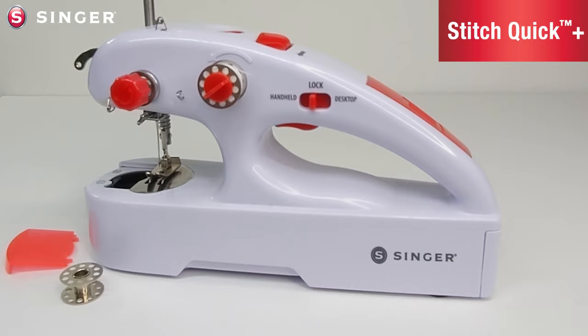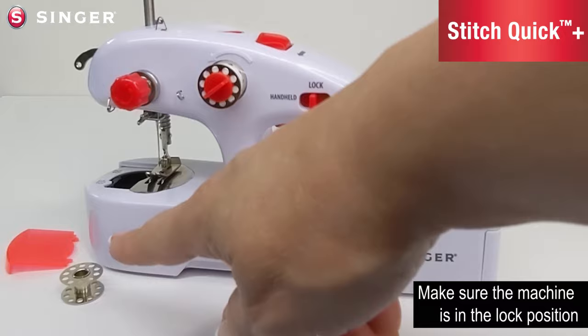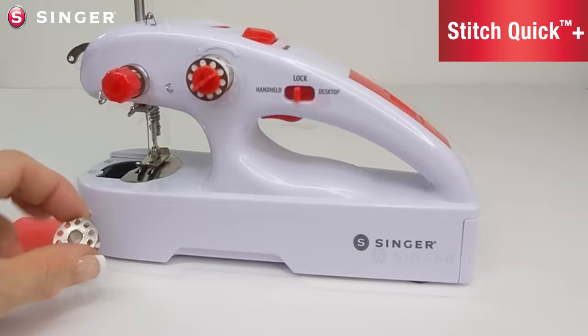When winding a bobbin, make sure the device is in the lock-off position before starting. Always remove the bobbin from the bobbin case on the machine and unthread the needle when winding a new bobbin. Make sure to only use class 15 metal bobbins in this machine.